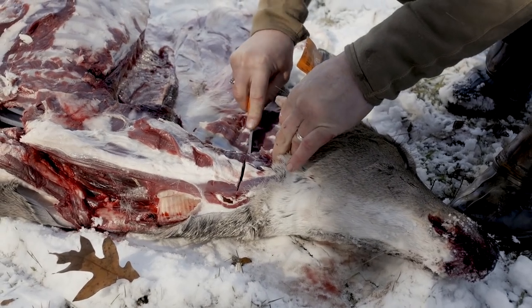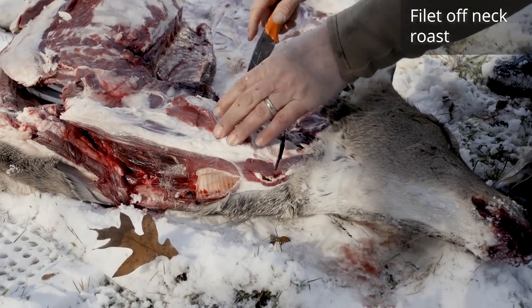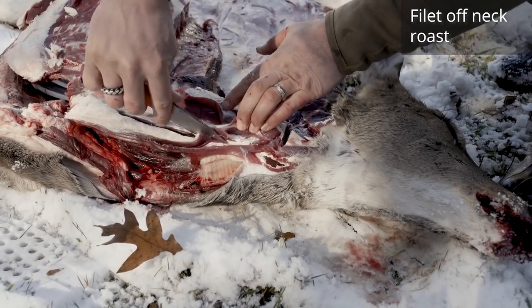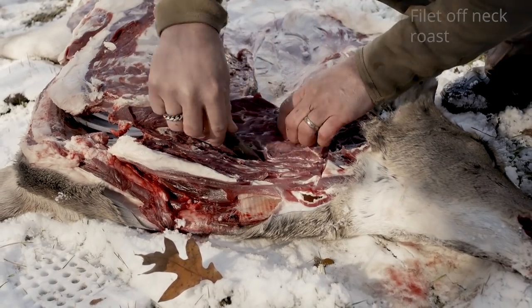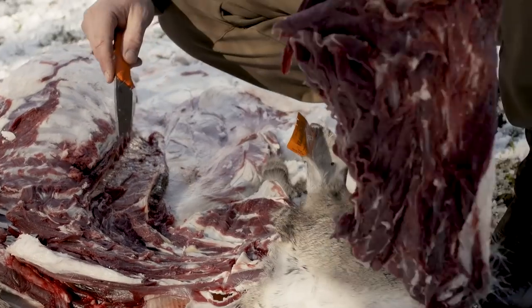There will be no deboning for the neck roast, since you're basically deboning it as you take it off the carcass. Make a cut at the top of the neck down in towards the spine. Then you can start by the esophagus or trachea and work your way up, or start at the spine and work your way down. There's one neck roast.